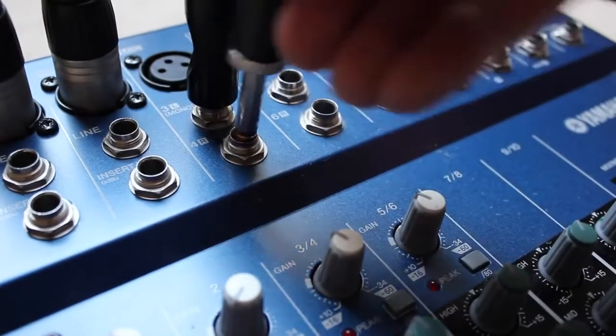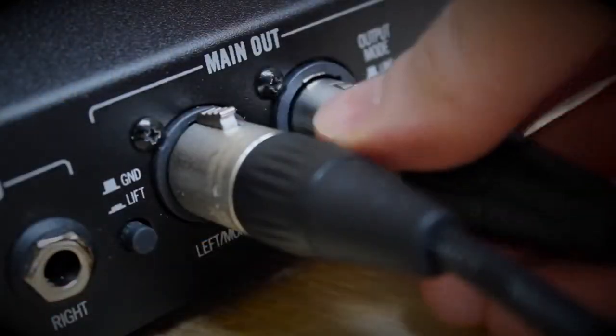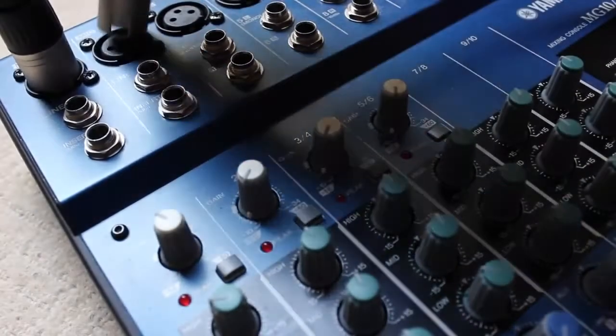I can also connect the quarter-inch outputs to a mixer or something similar and run the patch full range. I can use the balanced XLR outputs to connect to a mixer as well if I wish. The operation is just the same.